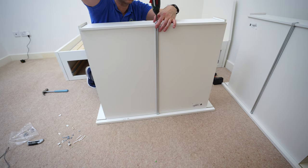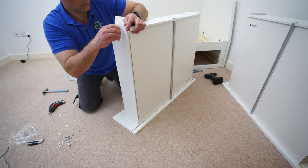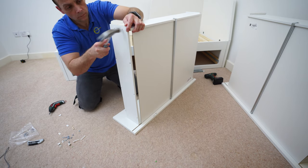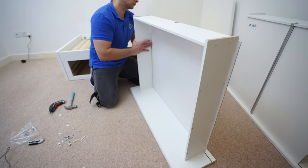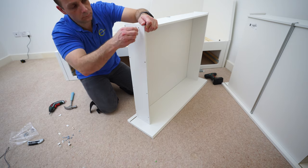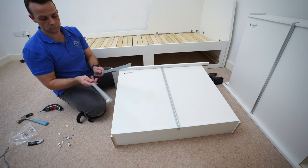Watch out — without the plastic plugs the back panel can fall off, so you can do the plastic plugs first or the screw, it's up to you. Plastic plugs — two on each side — secure the connection from the side panels to the back panel. Place them in and secure with a hammer — exactly the same on the other side.